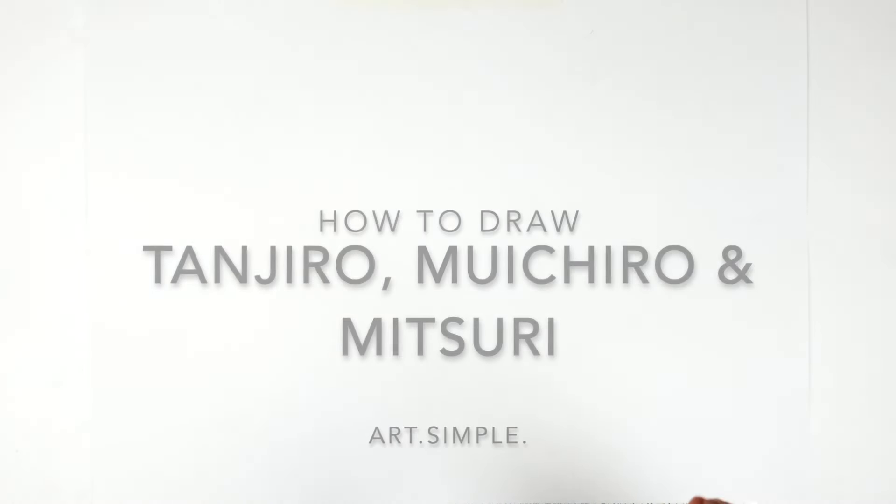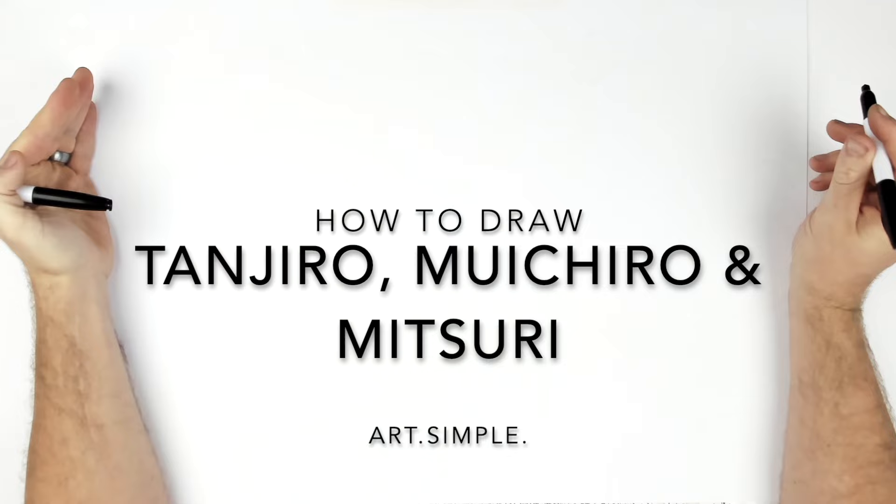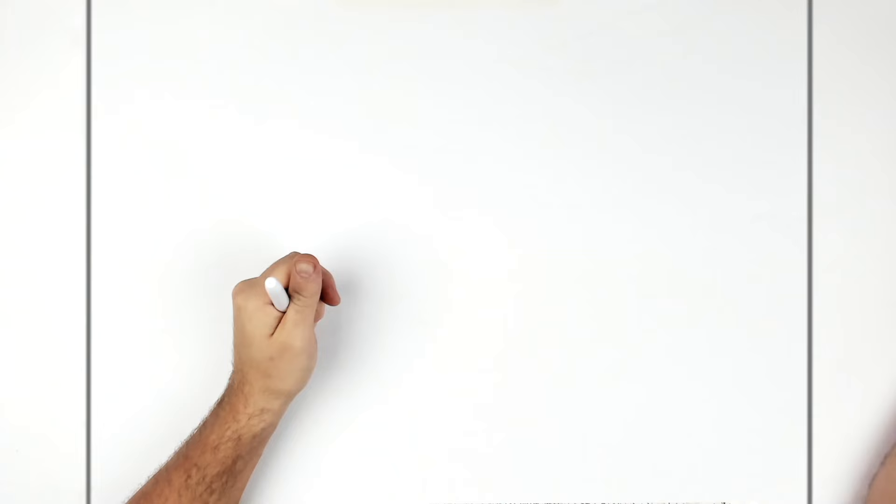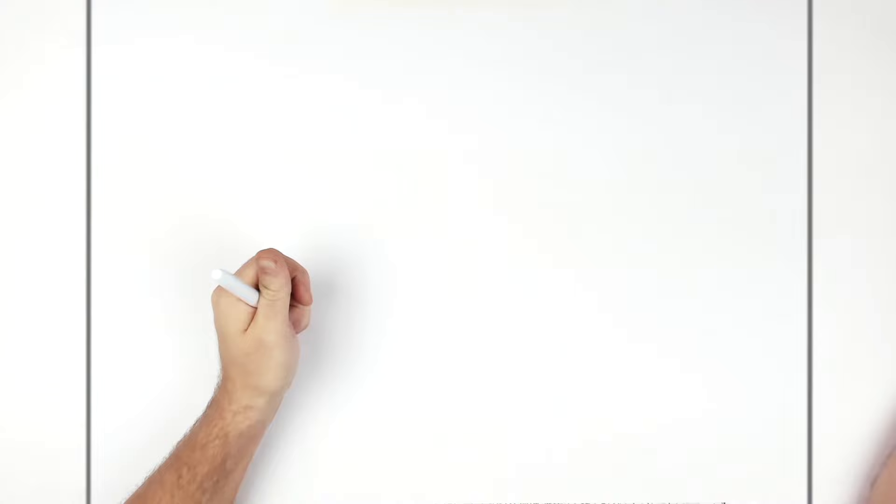What's up everybody, welcome back to another drawing tutorial. The opening of the Swordsmith Village Arc — Tanjiro, Muichiro and Mitsuri all in line, looking off to the left-hand side. I'm going to use a landscape page, pencil, eraser — hit pause if I go too fast. We will start with Mitsuri in the front right.